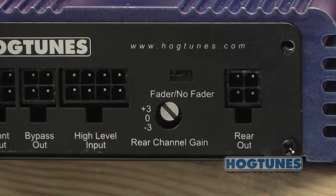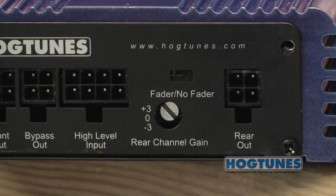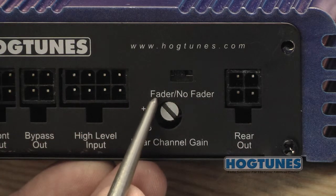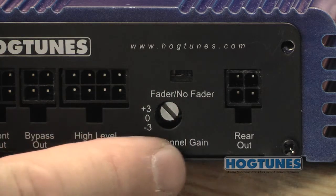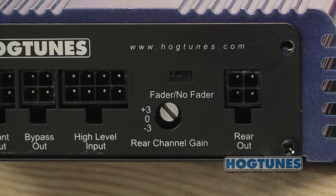Note the fader/no-fader switch on the side of the amp. Since we are installing the amp on an Ultra Classic where we want the radio's fader to control volume between front and rear, the switch needs to be set to the fader position. On non-ultra models, the switch is put to no-fader mode, which activates the three-position rear channel gain switch used to adjust the volume of the speakers plugged into the rear channels.